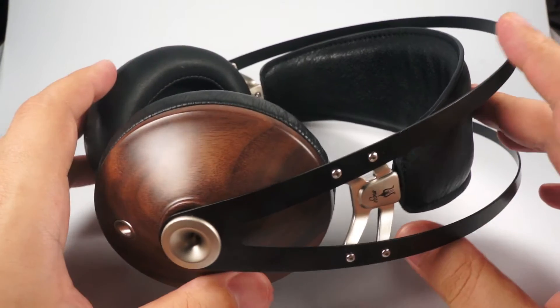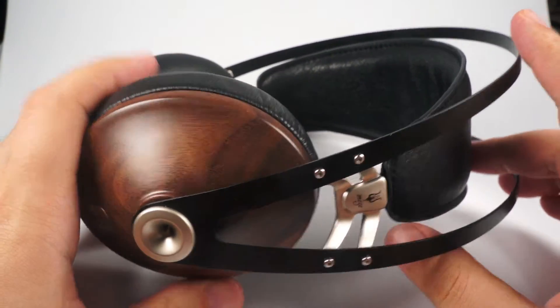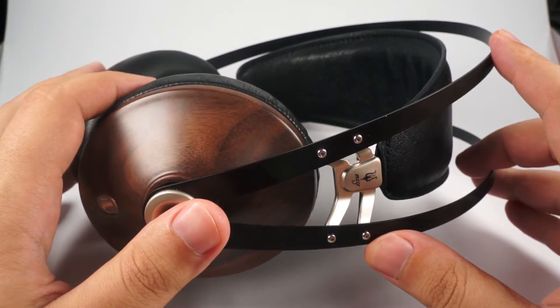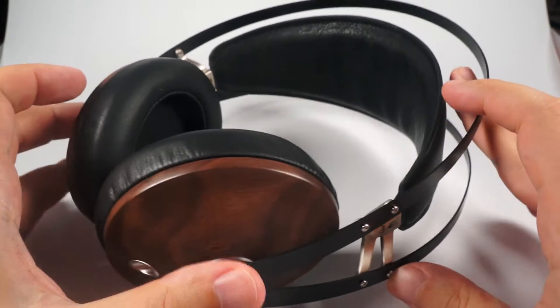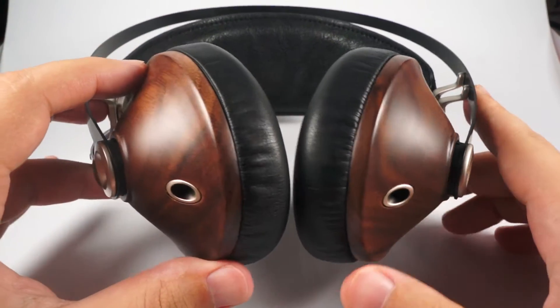Hello! Today I want to tell you about Meze 99 Classics. It is one of the most popular and one of the best sealed headphones available now on the market. It is a real success of this company and these headphones are already very popular.